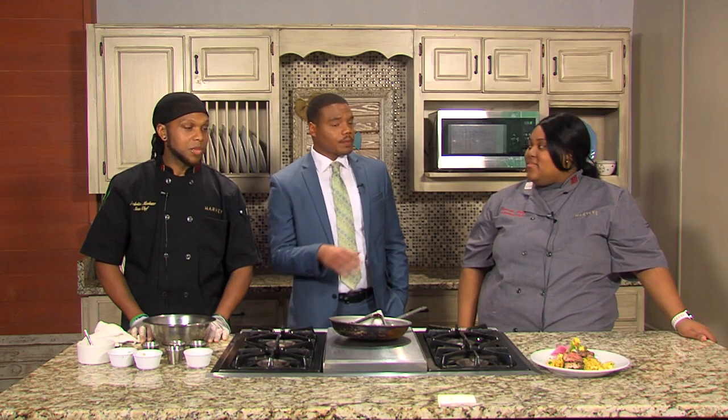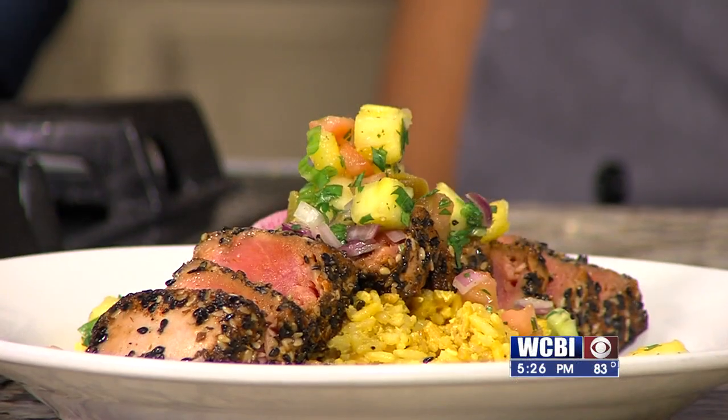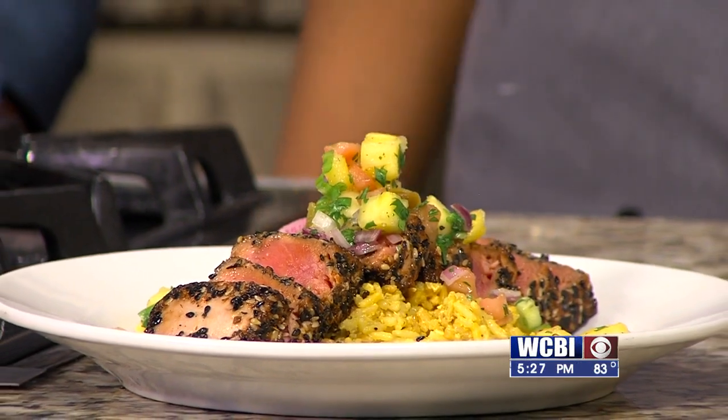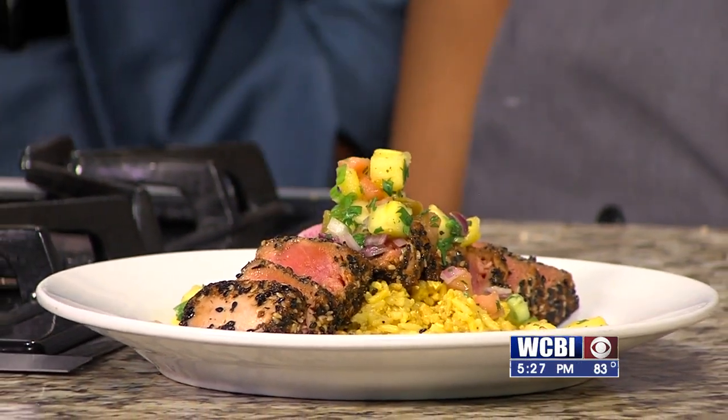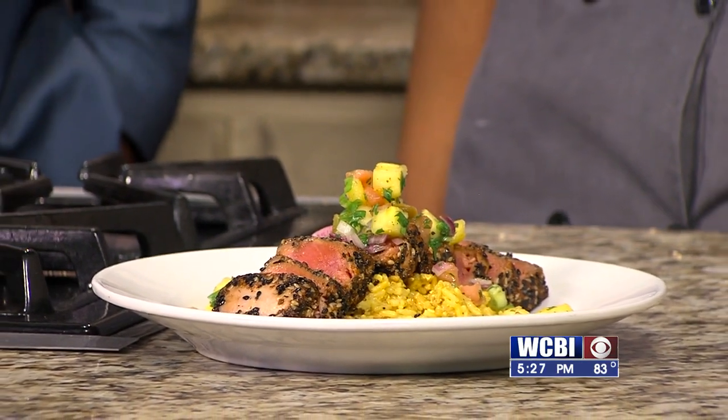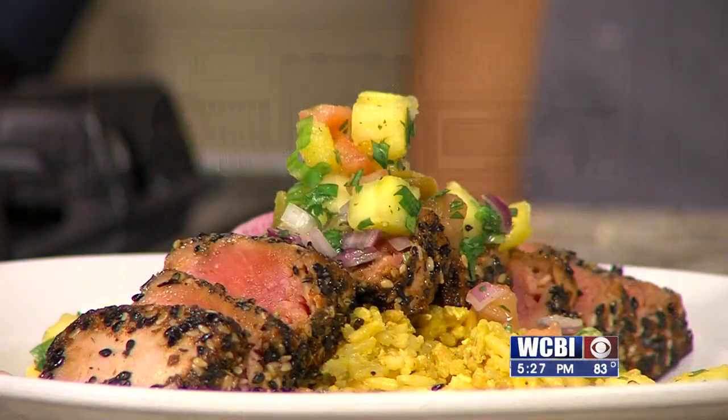Is there any other specials we can look forward to? This weekend's the tuna, and maybe a steak special in store — we'll surprise you there. Got a little sneak peek right there. I'm sure our crew here at WCBI are going to want to dig in — go wash your hands, guys. Thank you for joining us. We're going to go ahead and wrap up this program. CBS Evening News is next; we'll be back at 6.